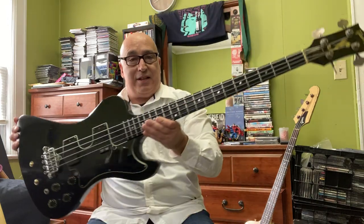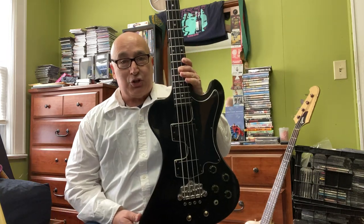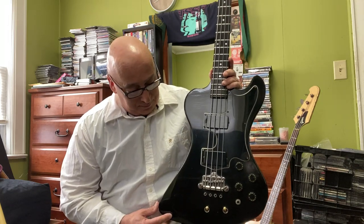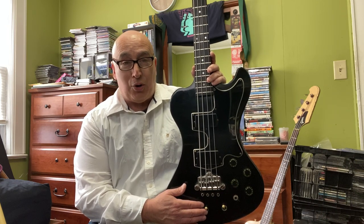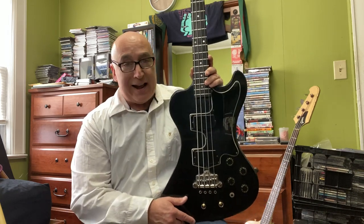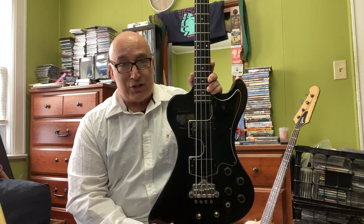Now the RD — this thing weighs a ton, but it's probably the coolest bass I own, sonically and visually, and it works. It's very complicated. There's a compressor built in, and there's an expander, which makes notes swell out. I don't really use those features, but other than that it acts like a regular passive-active bass with active treble and bass controls.